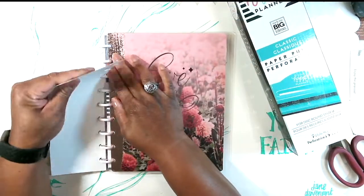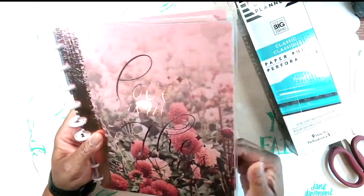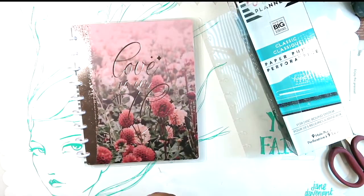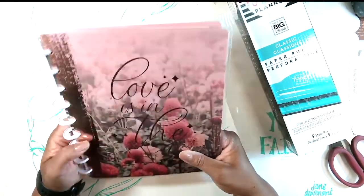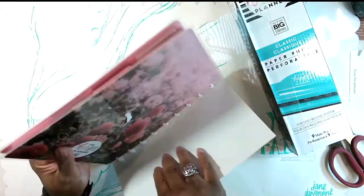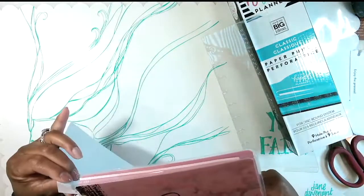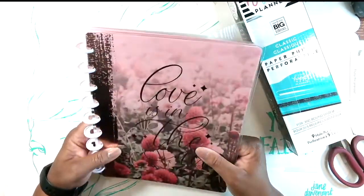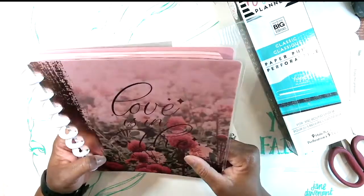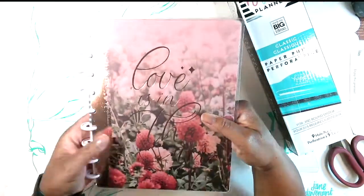Oh, look at how beautiful this cover is! Wow, look at that rose gold — that is stunning and beautiful. You can do this with any Happy Planner in any size. This is a classic size, like an 8 by 10. They also have big ones and small ones. I got this on clearance at Joann's and with the clearance plus an additional 20% off, it was maybe almost three to four dollars — a great deal to turn into an art journal.